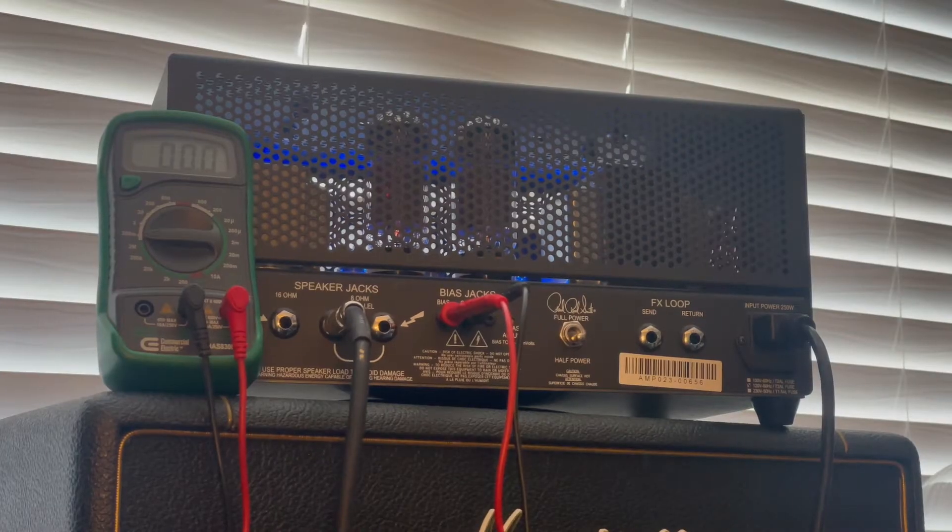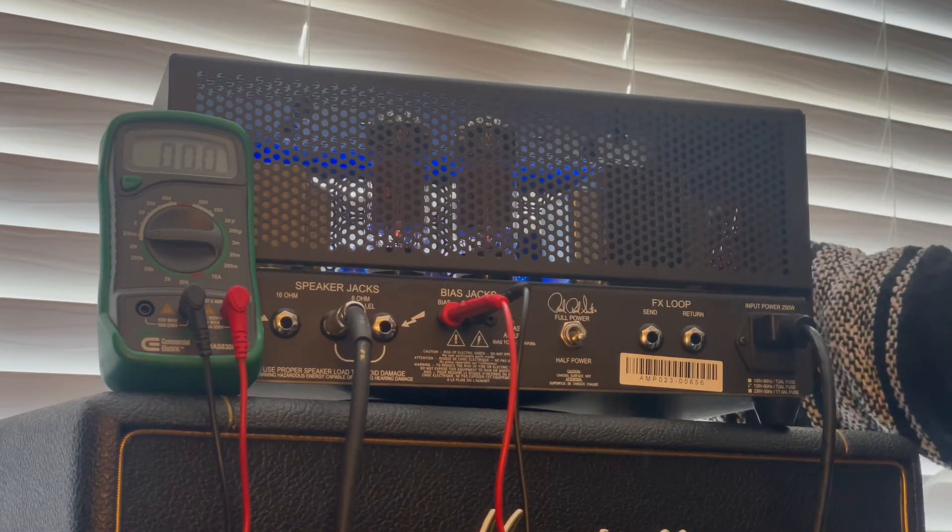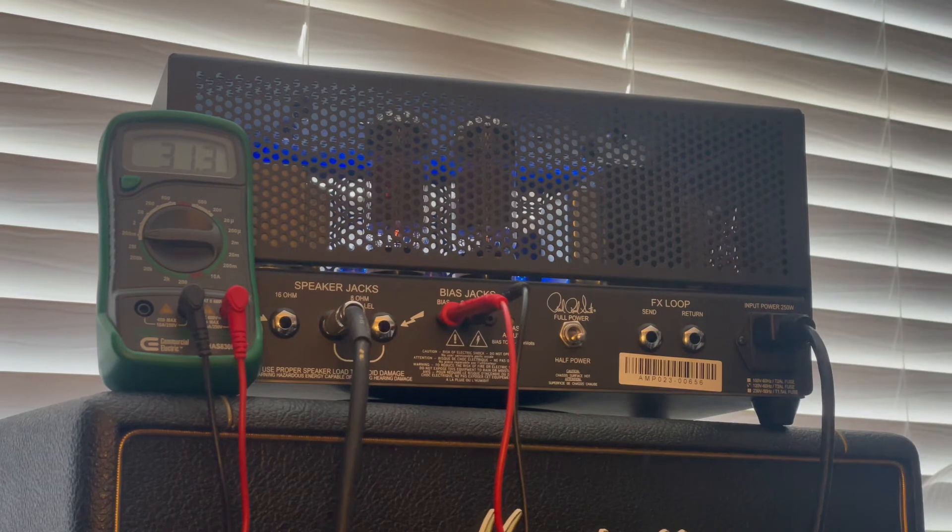First question: when you bias the amp, did you have it on standby or play mode? I had it on play mode, but let's put it on standby and see if it even makes a difference. Can you adjust the tube amp in standby mode? Well, as you can read by the dial, it's in standby mode and it says zero. So you have to have it under load — therefore it cannot be in standby mode to do a bias.